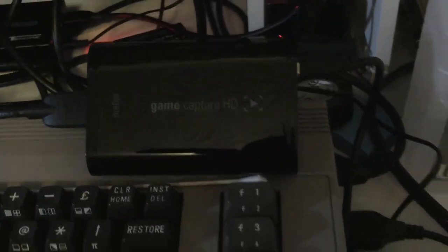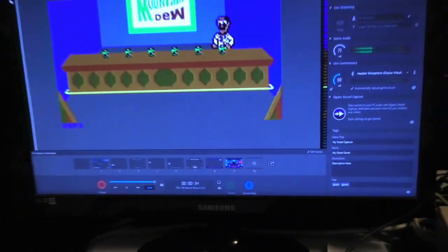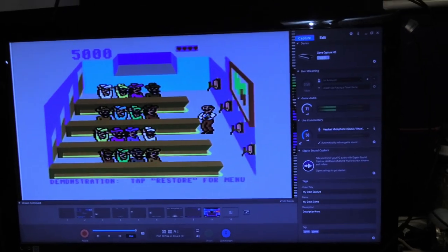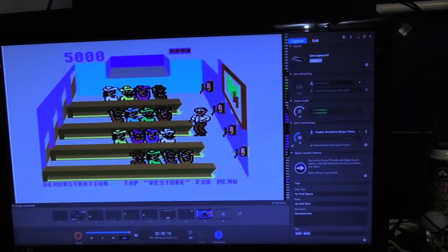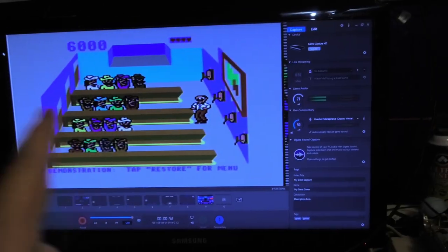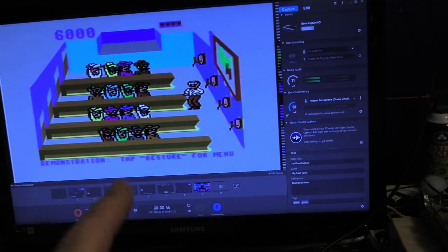Or I run it through the Elgato game capture and I record it this way. Post below — do you care? Is there a difference to you? We won't get all the wavy refresh lines with this one. So in this video we're gonna use the capture card and record it this way. Comment below which way you prefer, or do you care?